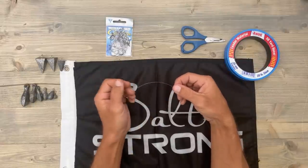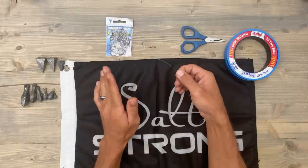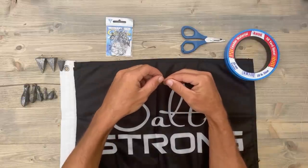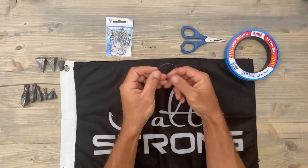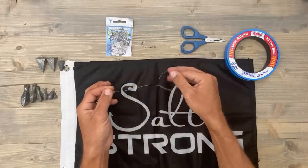We're actually going to tie a non-slip loop knot to the end of this, and there's not going to be a hook or anything involved with this knot. So the first thing you're going to do is go ahead and make a loop in your line just like this, and go ahead and slide that loop a good ways up your line.